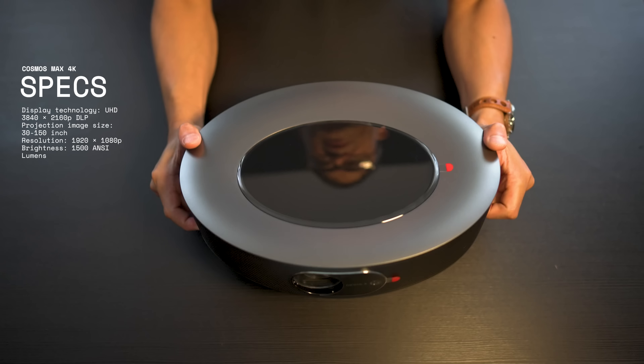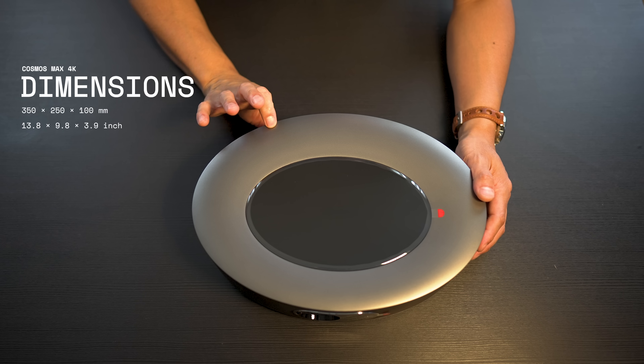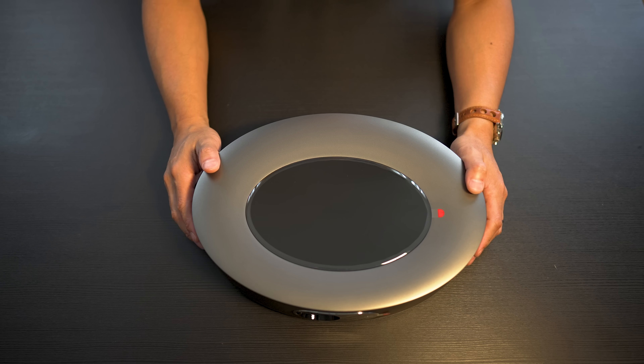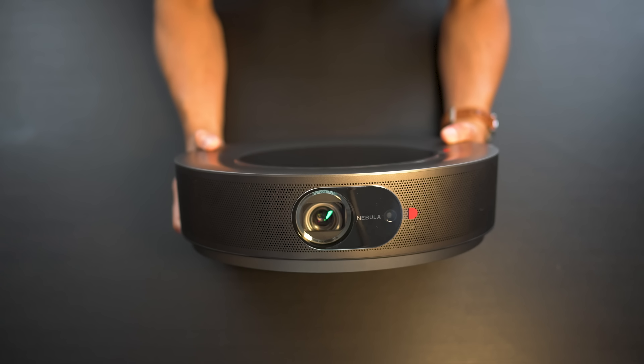7.2 pounds. Size-wise, it is 13.8 inches wide by 9.8 inches deep by only 3.9 inches in height. So it's a fairly compact projector and should be easy to place pretty much anywhere in your house. And it is fairly bright — rated at 1500 ANSI lumens. So let's get this thing set up in the theater and I'll give you some thoughts and impressions.